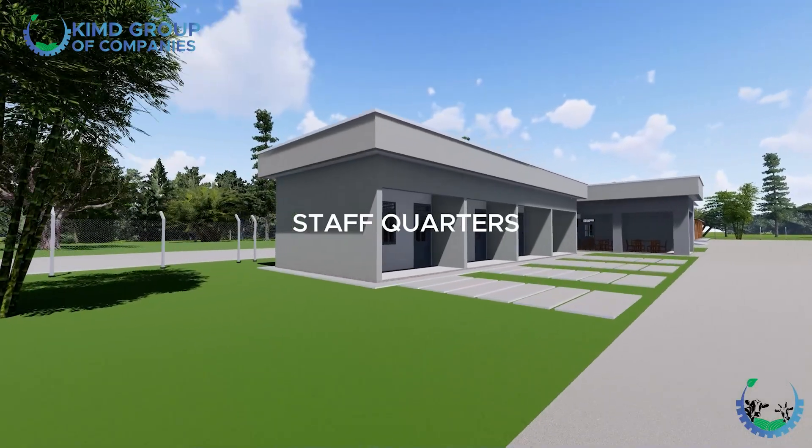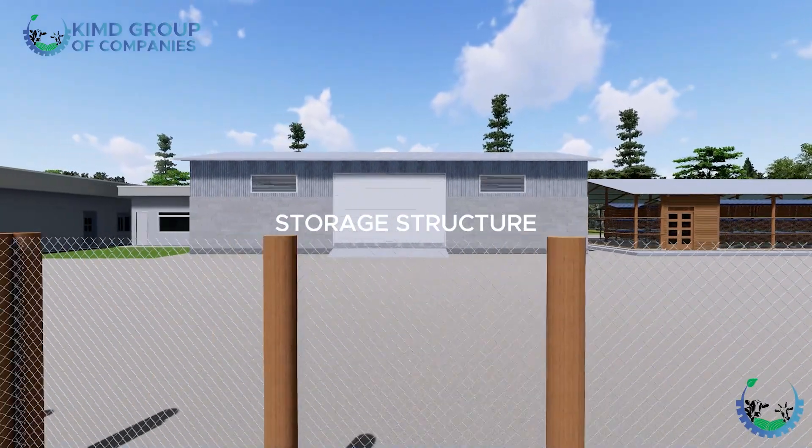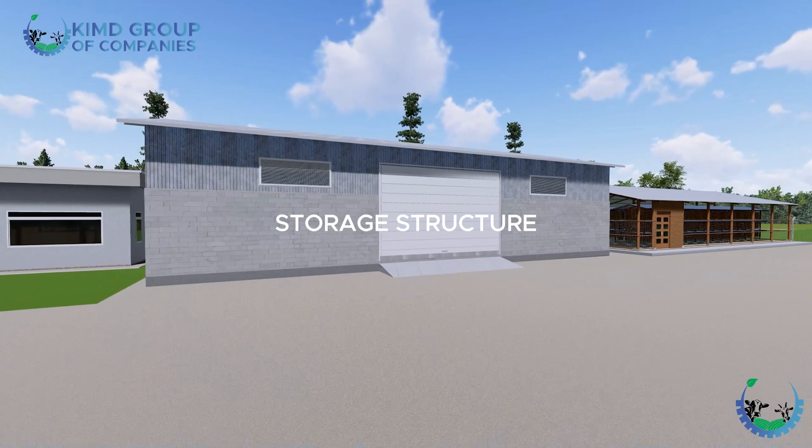The other thing we have about the layout is the staff quarters. You will need workers on the farm to help you oversee these animals. We have a section where the staff will be residing and sleeping. The other thing is the storage facility, which is an essential part of the farm. You can't keep hoes, wheelbarrows, and other machinery outside. This warehouse on the farm layout stores both the feeds and the machinery.